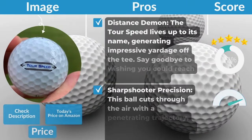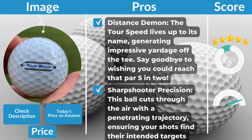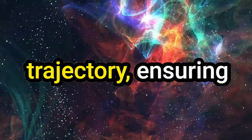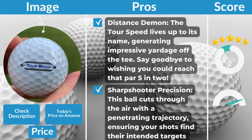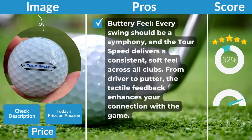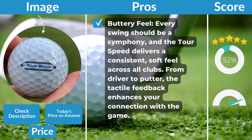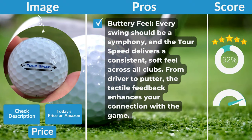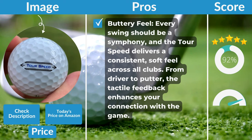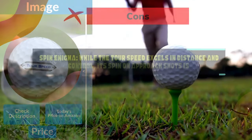Pros: Distance Demon — the Titleist Speed generates impressive yardage off the tee, helping you reach that par 5 in two. Sharpshooter Precision — this ball cuts through the air with a penetrating trajectory, ensuring your shots find their intended targets with pinpoint accuracy. Buttery Feel — a consistent, soft feel across all clubs, from driver to putter. Wallet-Friendly Performance — top-notch performance without breaking the bank, making it a smart choice for budget-conscious golfers.